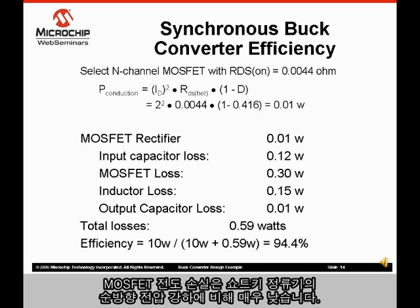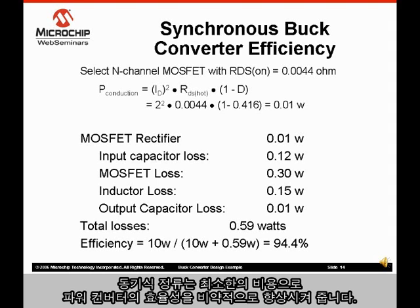The cost of the MOSFET chosen for the synchronous rectifier is low. Synchronous rectification increases a power converter's efficiency significantly for a minimal cost.